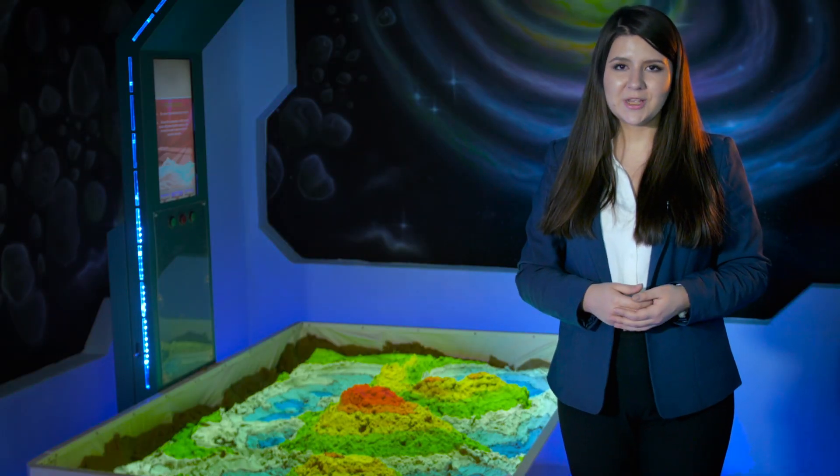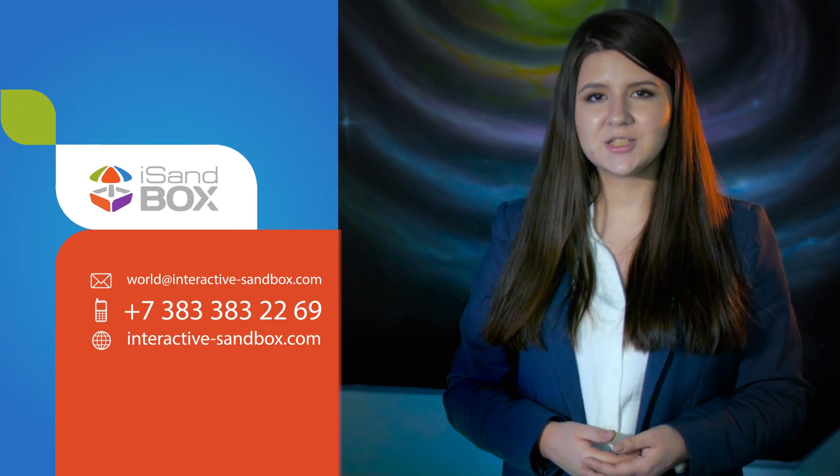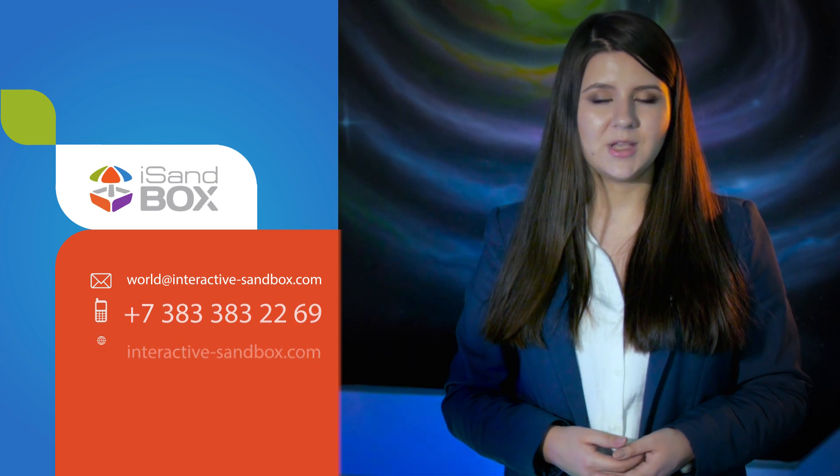Celebrate your new business with Ice Sandbox. Follow us on social media and make sure to visit our website. To order Ice Sandbox, give us a call, send us an email, or visit interactive-sandbox.com. Leave an inquiry and we'll get back to you shortly.